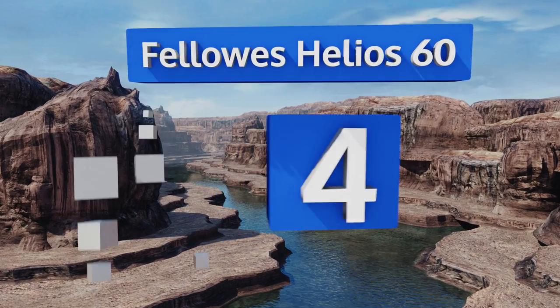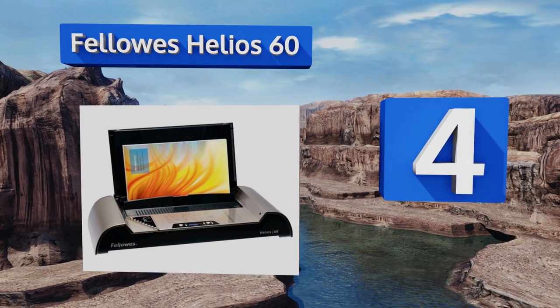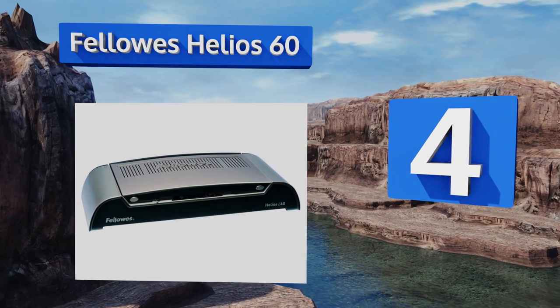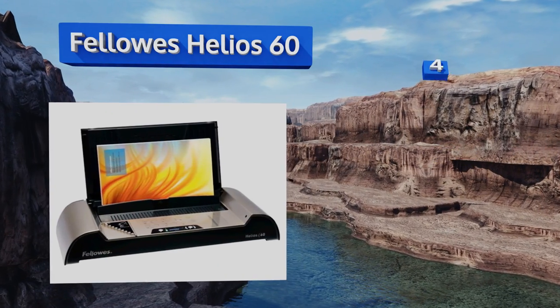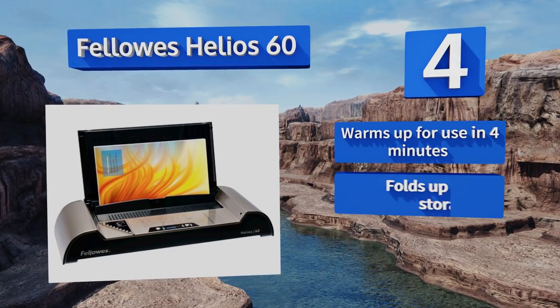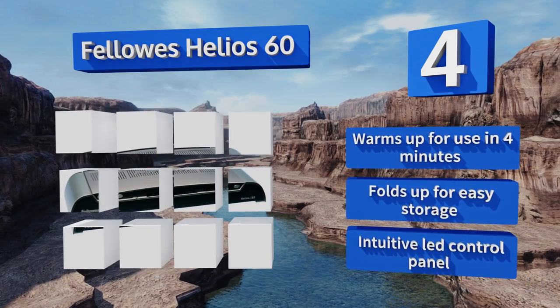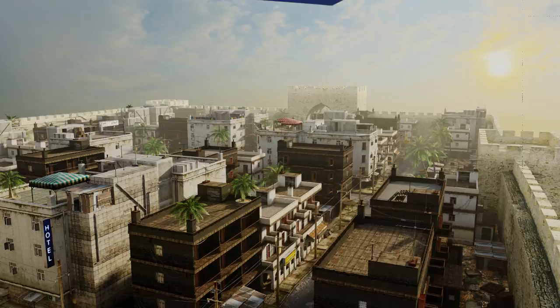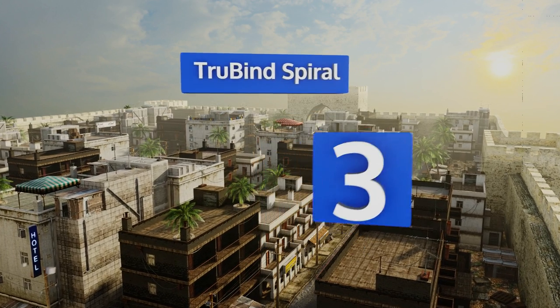At number four, the Fellows Helios 60 doesn't come with a hole puncher because you won't need one. It heats up and then glues the sheets together at the edge, which makes it a great addition to a work environment where a steady stream of documents are being bound. It warms up for use in four minutes, folds up for easy storage, and features an intuitive LED control panel.